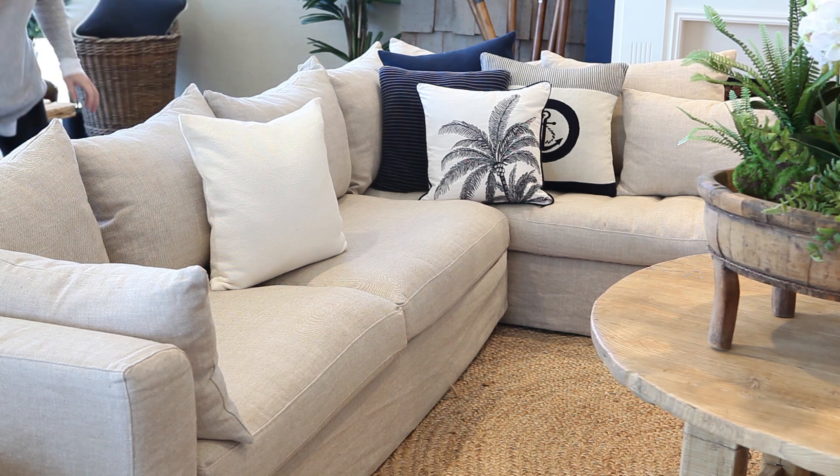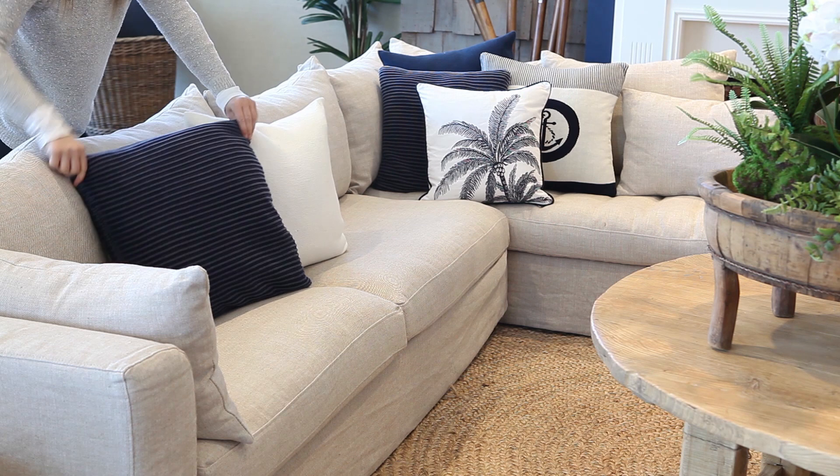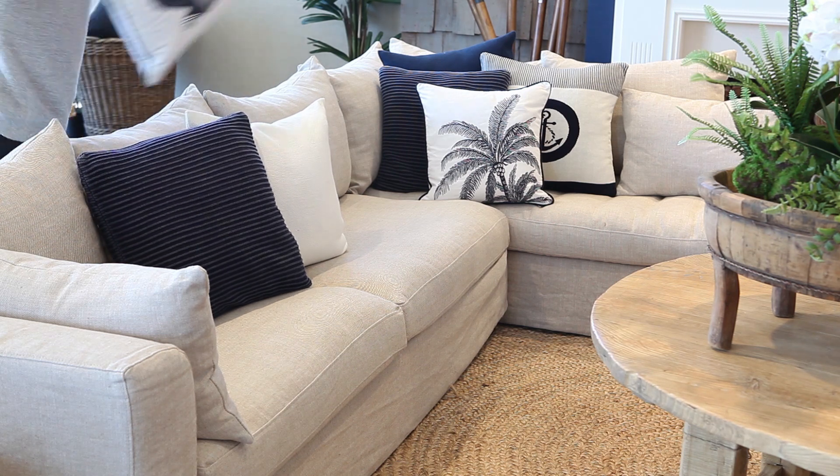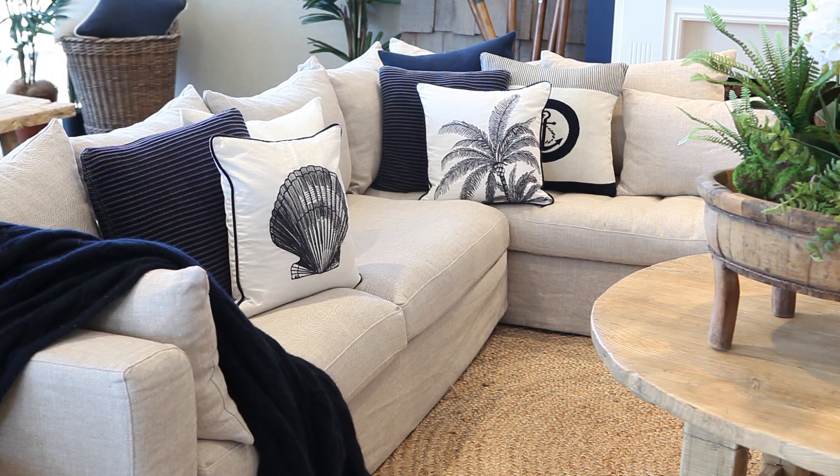On the left hand side of the couch, we are going to use the same technique — big solid cushions at the back and a beautifully embroidered shell cushion in front. Add a throw in the same colourway to create a warm and inviting feel.